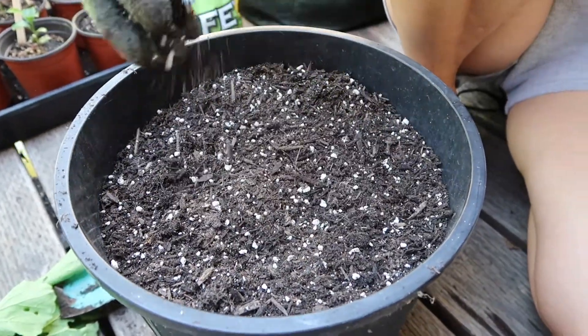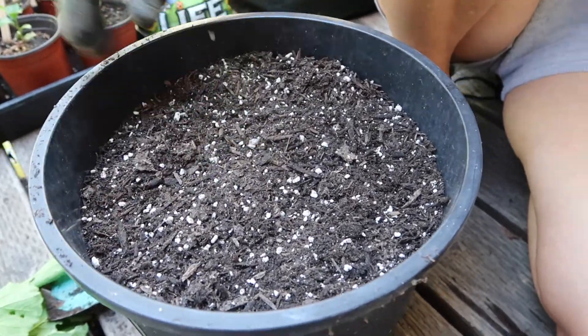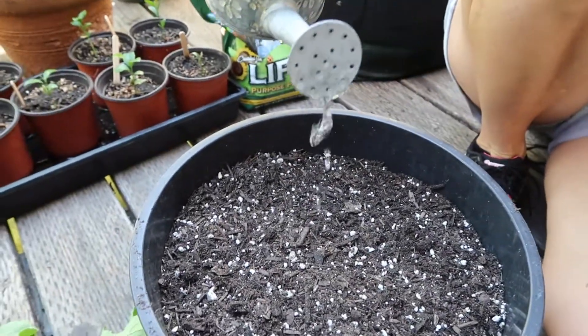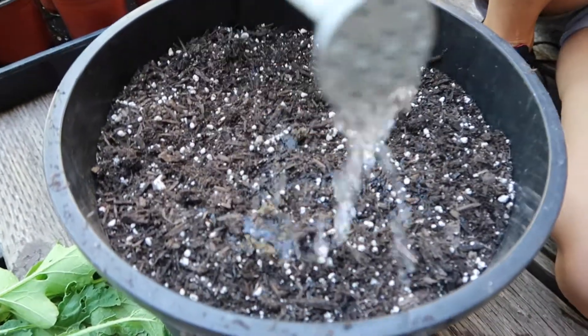When you have seedlings, most seedlings need to be watered every day for the first week at least to get them going. So we're going to go ahead and pour some water over the top of this.